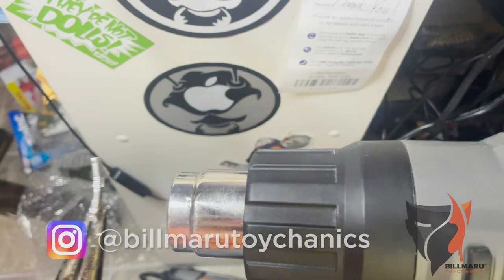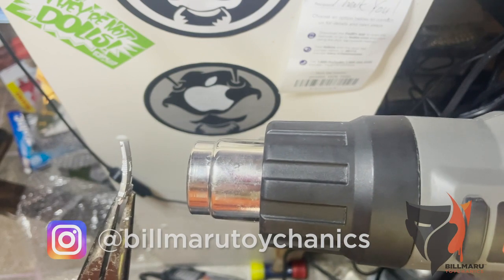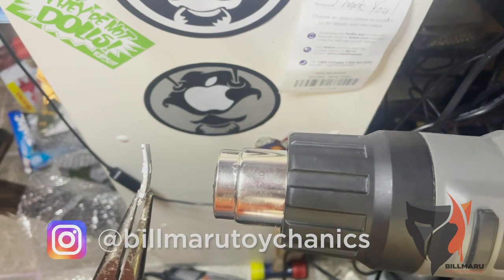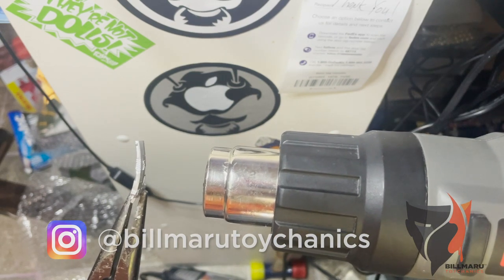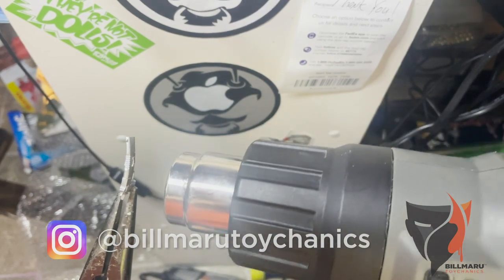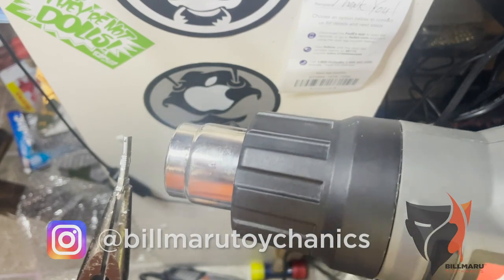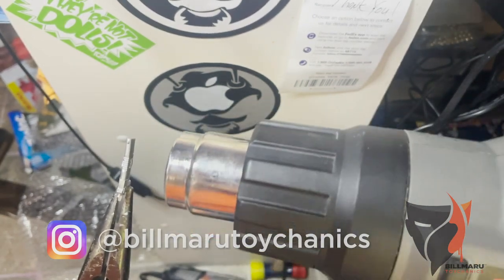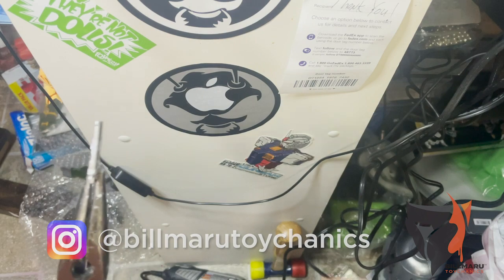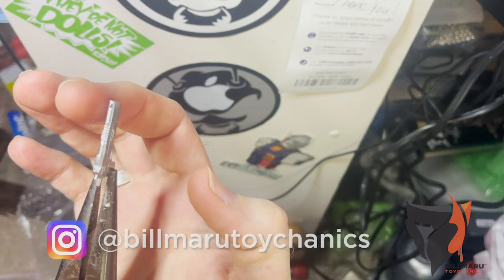Watch as we add heat to it — this is going to be in real time, I'm not going to speed this up or anything. You can already see it starting to move back. And now we can see that it's nice and straight. It's still heated up.